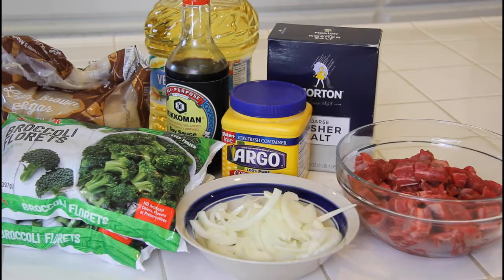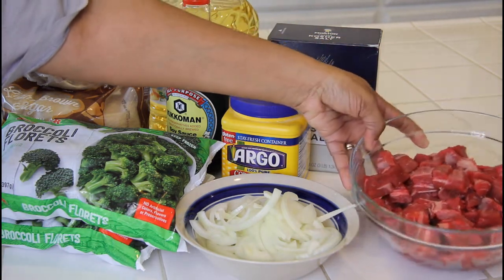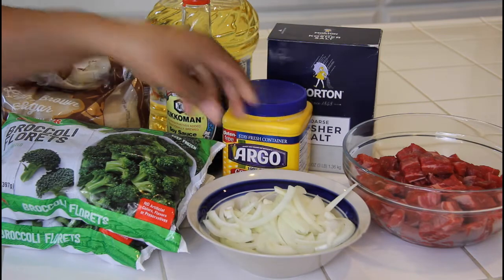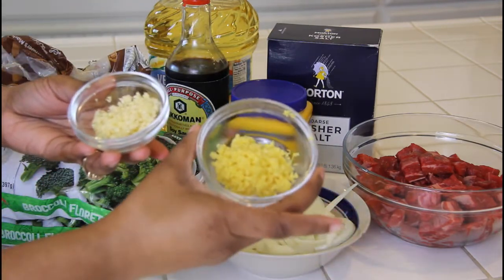Here are the ingredients: I use three pounds of flank steak, cubed up. I also use an onion, sliced up and ready to go. Then we have some minced garlic and some minced ginger.